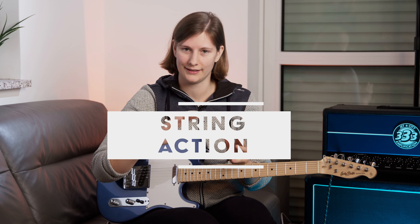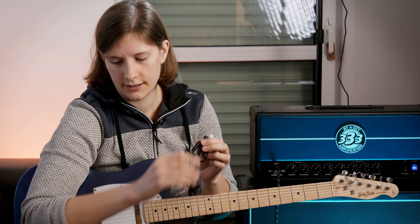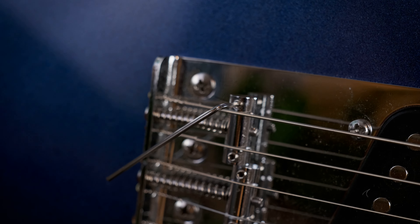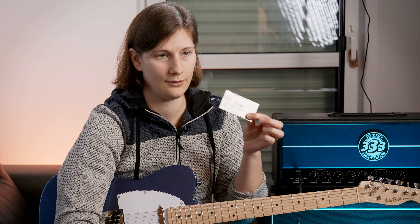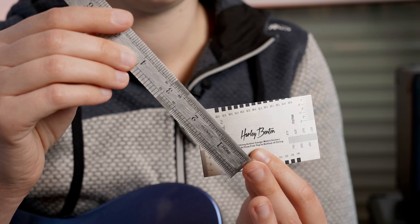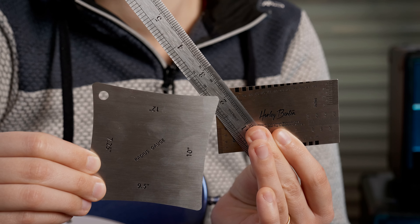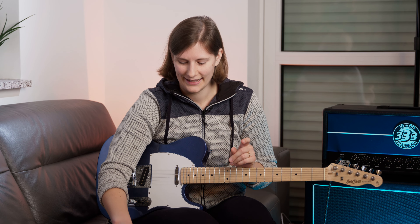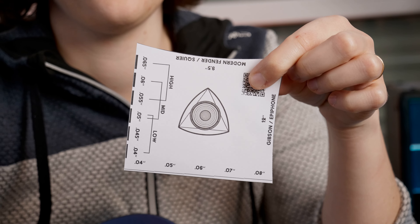The first step is adjusting the string action. You will need a tuner, a capo, and the fitting allen key for the tiny screws of your saddle. You'll also need either a string gauge or a ruler that starts right at the edge, and a radius gauge. Don't be worried if you don't have any of these tools — you can head over to my homepage bandforge.net and print your own radius and string gauge combined in one.